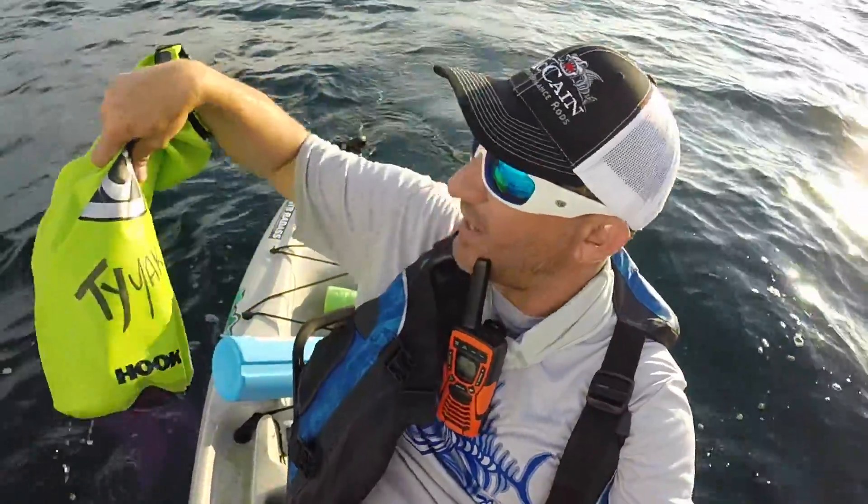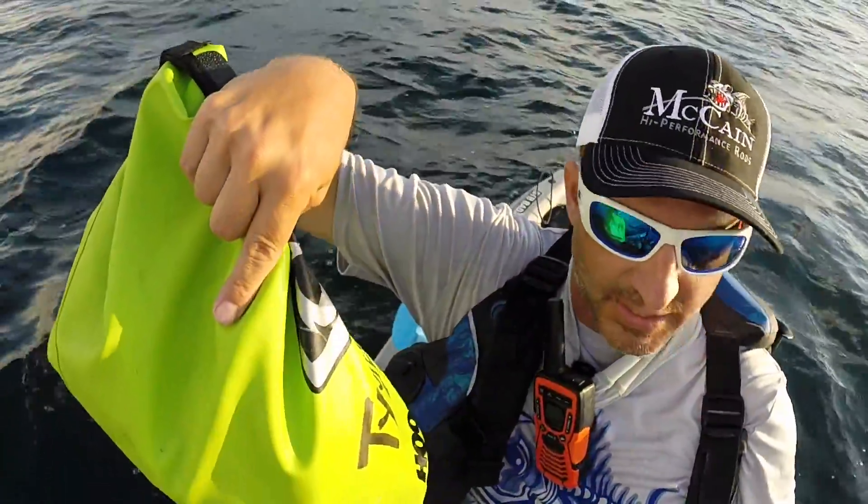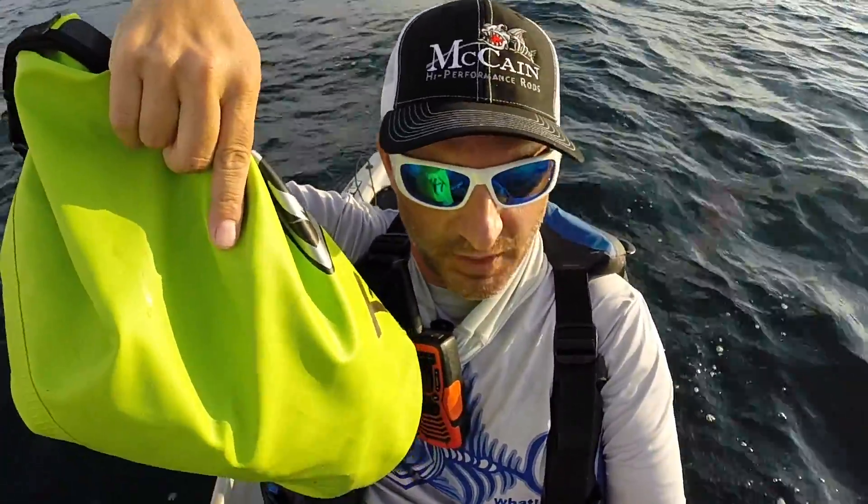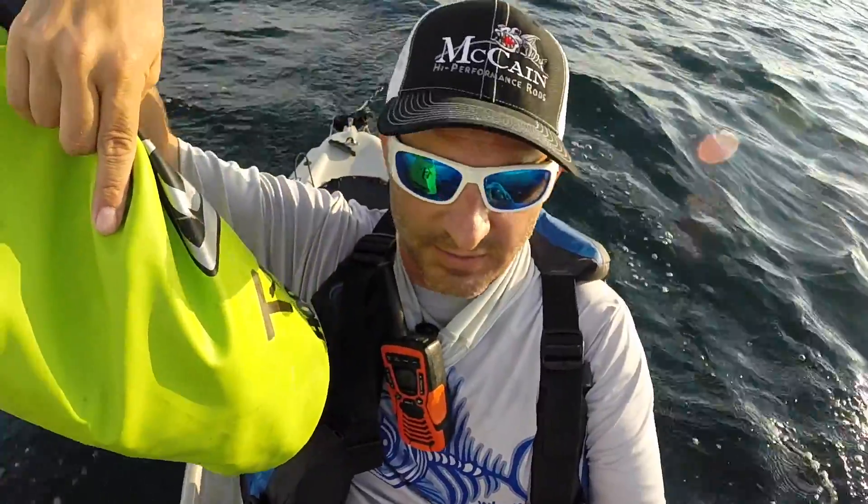I also keep a dry sack with random stuff that I need — a long sleeve shirt, sunglasses, buff, whatever I need to put on I keep in this little dry sack.